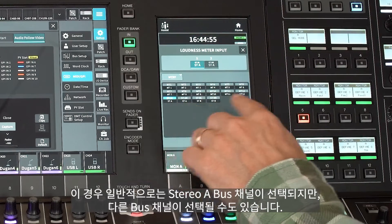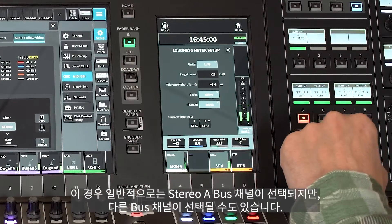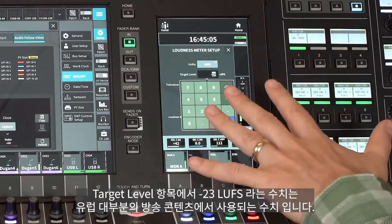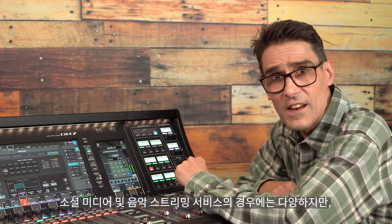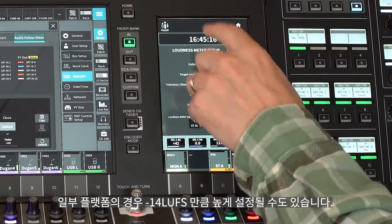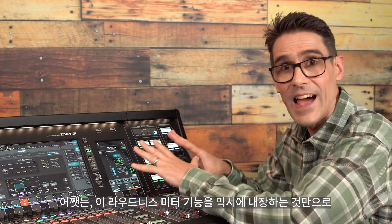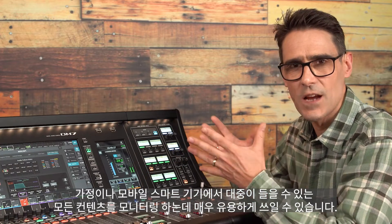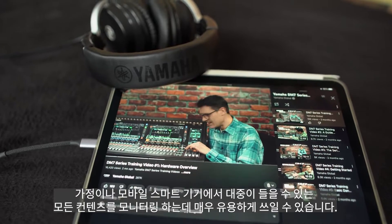This will usually be the Stereo A bus, though it could be another. Minus 23 LUFS is the target level for most broadcast content in Europe. For social media and music streaming services it will vary, though could be set as high as minus 14 LUFS for some platforms. Having this loudness meter built into the mixer is incredibly useful for monitoring any production that's going to be heard by the public at home or on mobile smart devices.